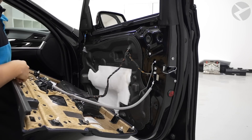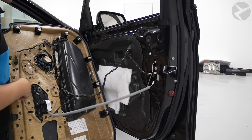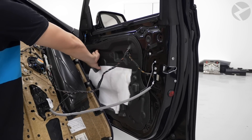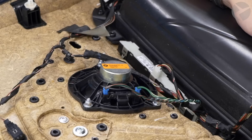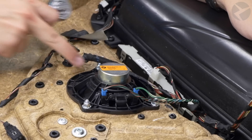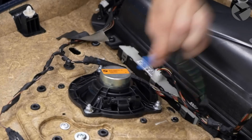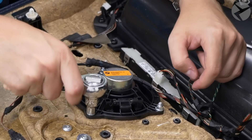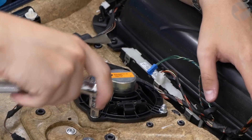The door panel is going to be attached with some wires, and on this specific model the speaker is actually attached to the door panel itself. On some models it's attached to the metal of the door, but on this one it's just on the door panel so it's really simple to get off. To take the stock door speaker out, just unclip the two plugs and it's held in by three 8mm bolts — use your tool to quickly undo those.